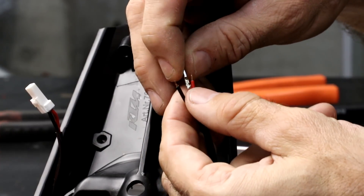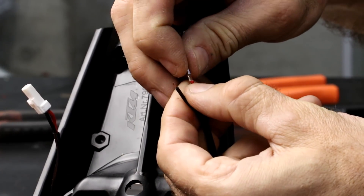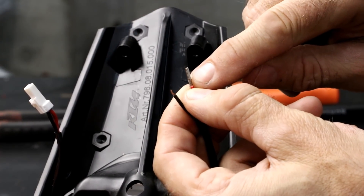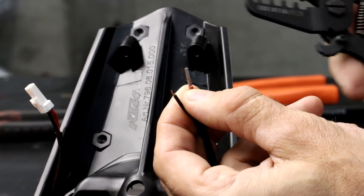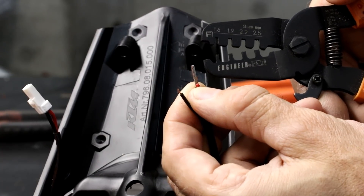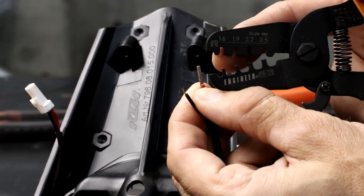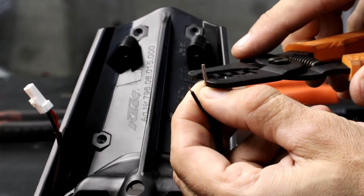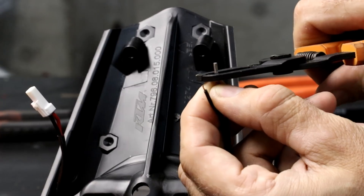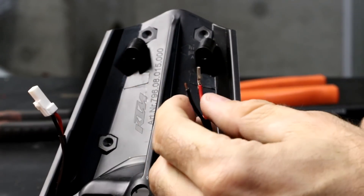To install the connector, simply lay the wire in the connector. Make sure it's lined up correctly and that all the copper wiring is inside the connector. Then get your crimp tool. On the PA21 there are sizes from 1.6 up to 2.5, and you want to use the smallest one: 1.6. If you look at the dies, the top side has the curled bit, so that goes on the open side of the connector. Make sure it's lined up correctly, then crimp it down hard. Release it and push the connector out.